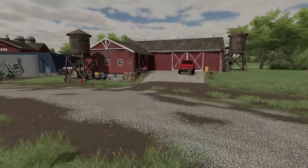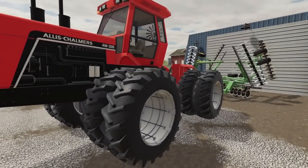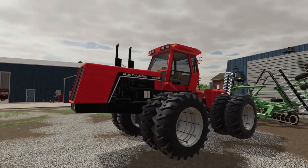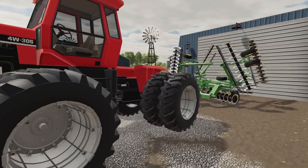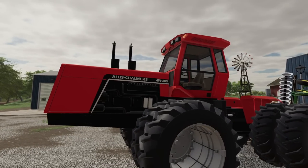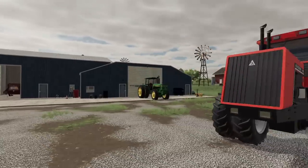I still have one more field to disc up with my old Allis Chalmers here, my 305 horse beast. I love how this thing pulls that disc — barely feel that disc behind it. I just can't get over the double smokestacks on this engine. Such a beast.